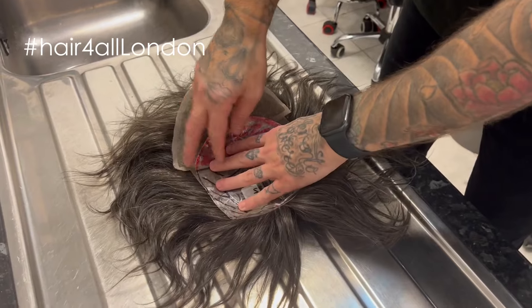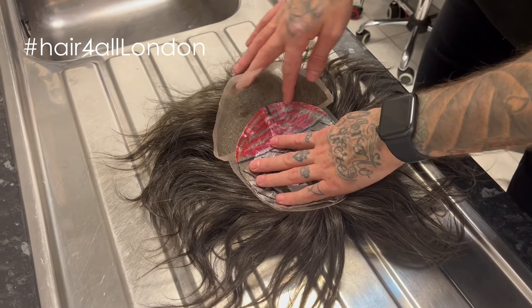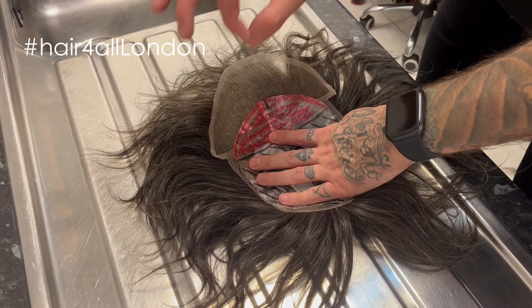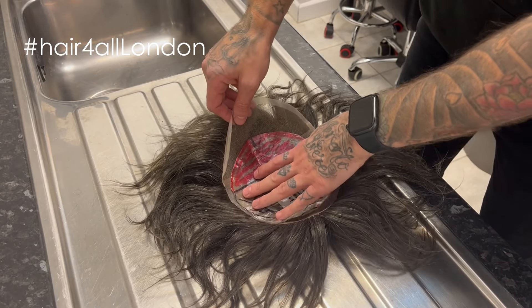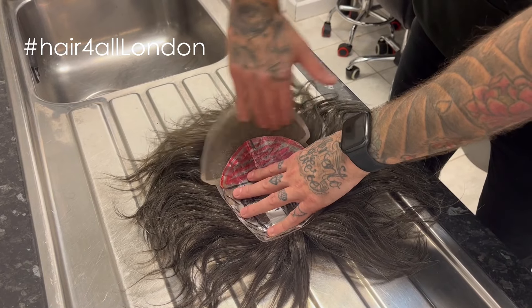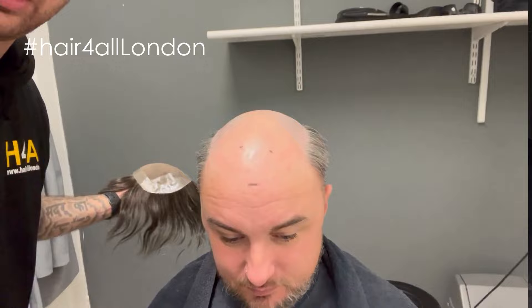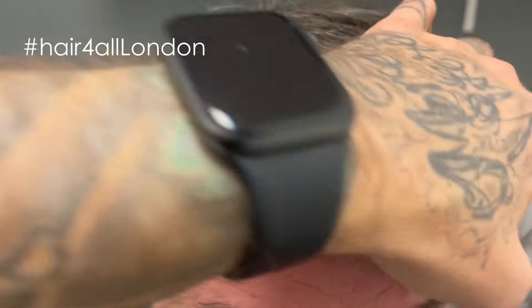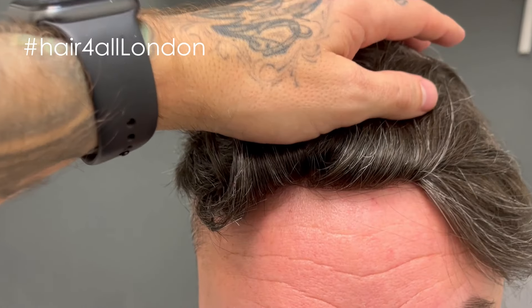Cutting from the back will give us more poly to use tape all around, which should be decent for his attachment, and it will only give us a little bit of lace at the front. We would never usually recommend doing this — it's literally only because he's going to wear his hair forward. I wouldn't recommend doing it at home, but I want to be transparent: this is why we're doing it, to keep as much of the poly as possible. The hairline is still pretty good, as you can see.